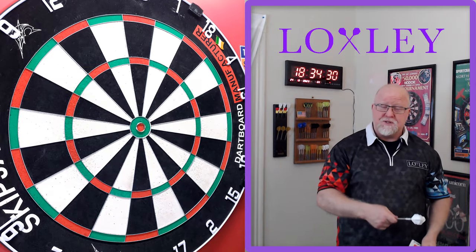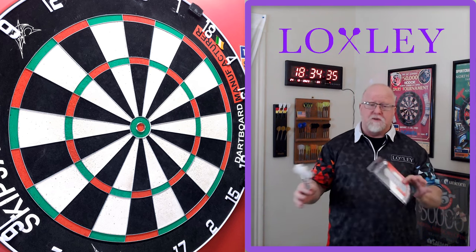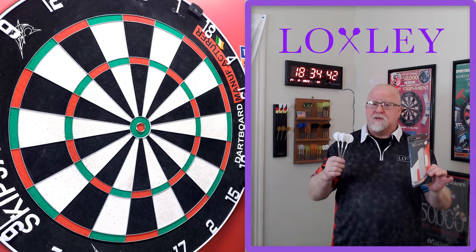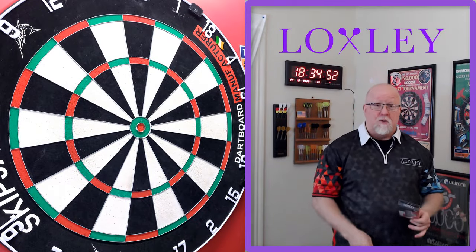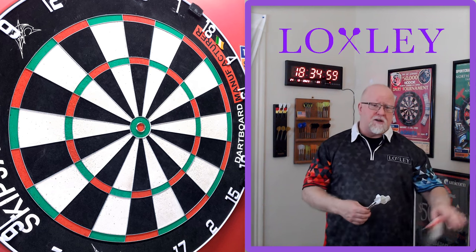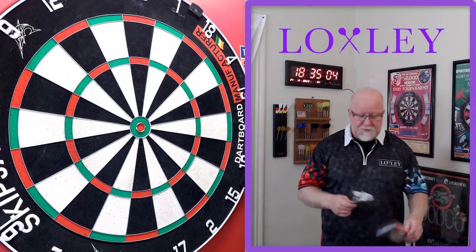Stephan Belmont is a sponsored player from Switzerland, an up-and-coming player as well. You might remember the unboxing video I did about a month ago. I wanted to try a new dart shop, so I picked these up from Darts Center. No complaints whatsoever — quick shipping to the United States, packaged extremely well. 10 out of 10 for Darts Center, highly recommend them. Link down below in the pin comment.